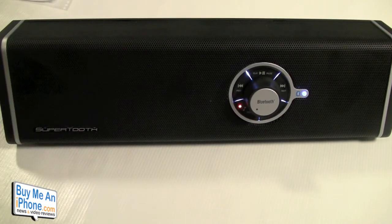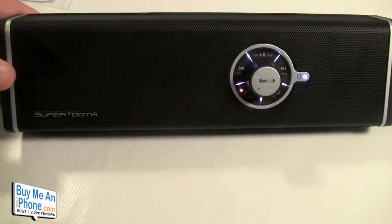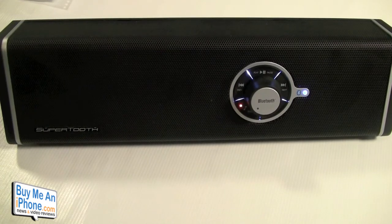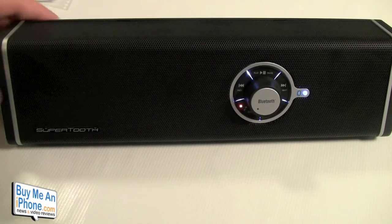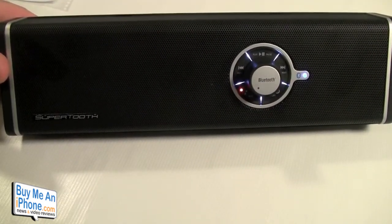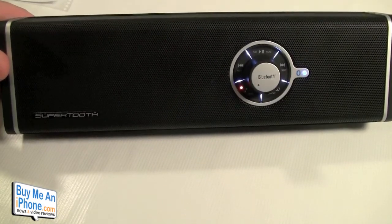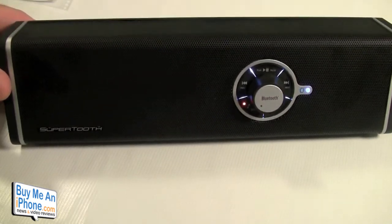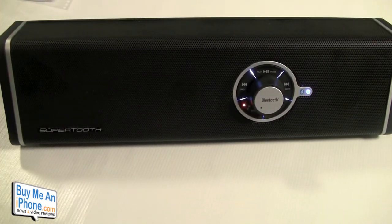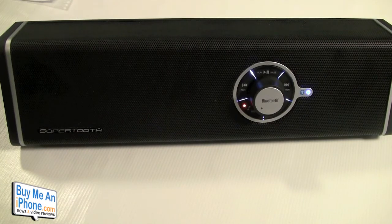That's a little sampling — this is the Supertooth Disco, a very portable unit. It'd be great to take on vacation, maybe on the boat or the beach. You can take it to a second vacation home or pretty much wherever — we take it to the park and listen to music while playing, so it's a neat little unit. Go check it out at supertooth.net.